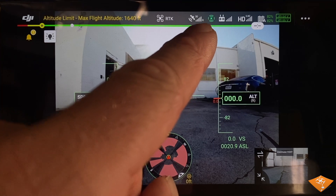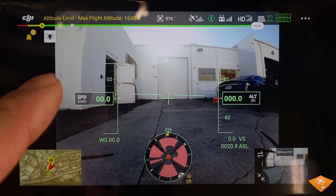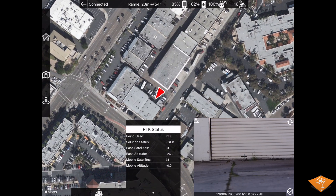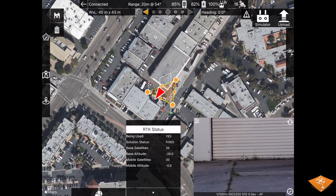You can immediately tell if you're using RTK by viewing the satellite number in the top menu bar. If there is an R next to the signal strength bars, you are using RTK. Entering MapPilot Pro, you can see the RTK panel will be updating with information and that it will say 'being used' as yes and 'solution status' as fixed.